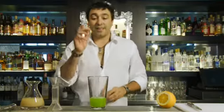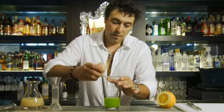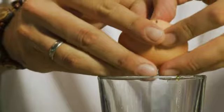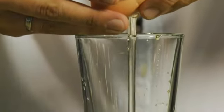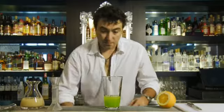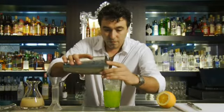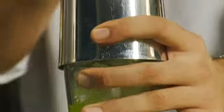Next, we're going to put in the egg white. Just gently crack the egg, break it in half, and let about half of the egg white fall into the glass. Fill that up with ice and shake it very, very well.